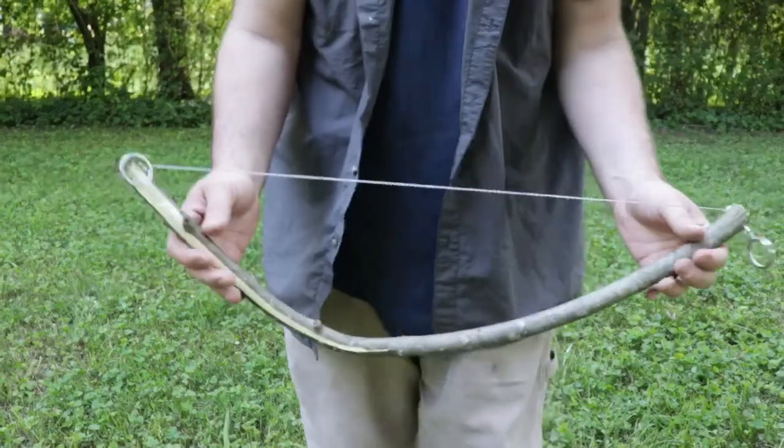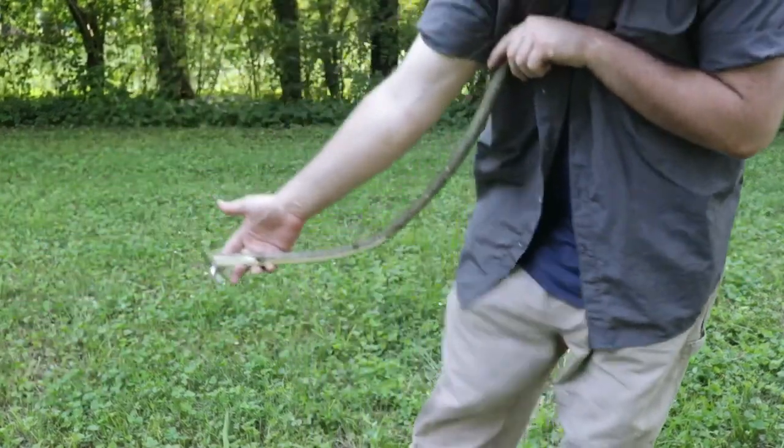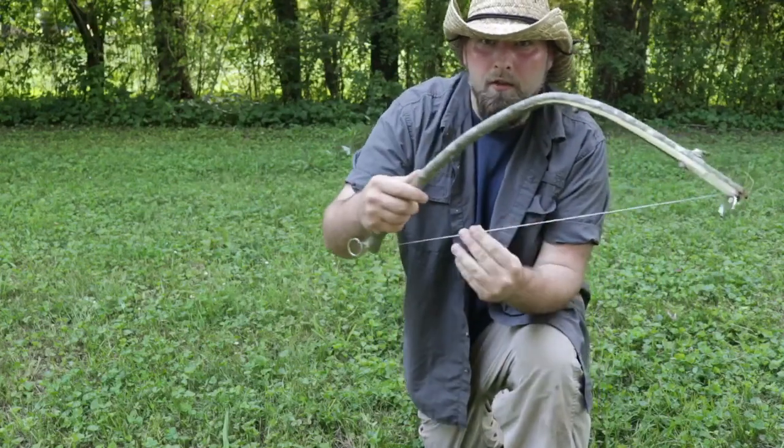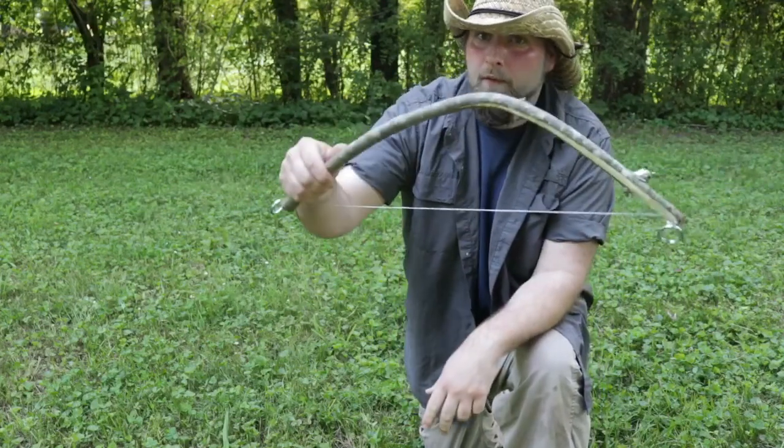Locking in, you can see we now have a bow saw the length of my arm with a generous amount of room for whatever we're cutting. Let's go ahead and start with a small demonstration and move our way up.